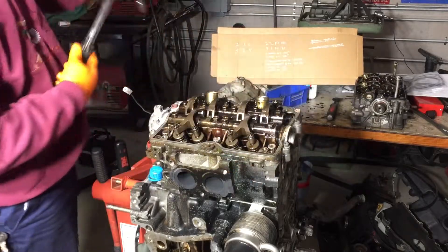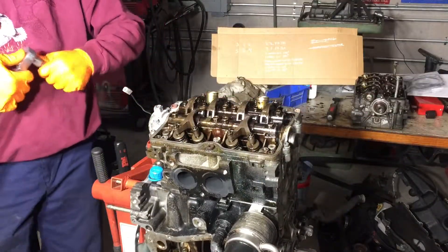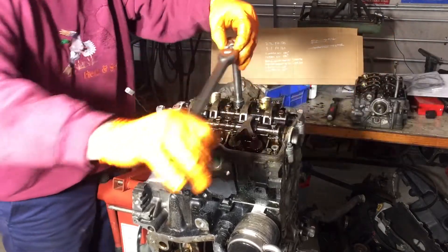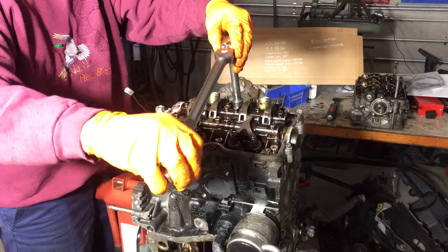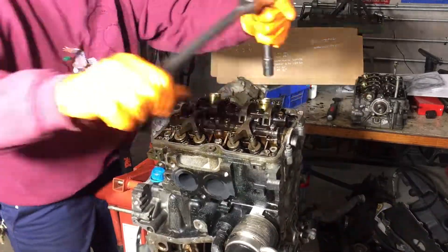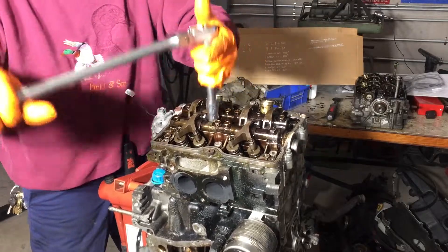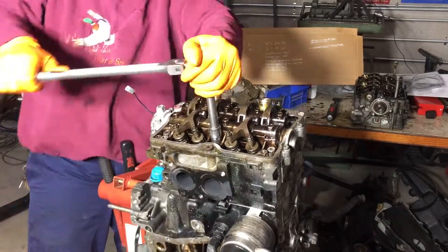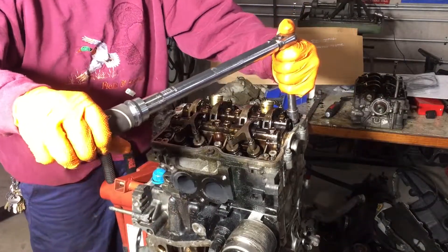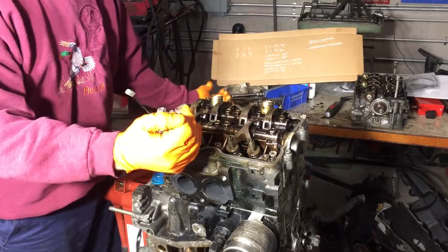These outer guys go to 11 foot-pounds. Now we tighten everything 90 degrees. We're going to go 90 degrees — 90 done — now we're going to go another 90 degrees. We're putting some snort to her. I'll put a link in the description below for that head gasket kit — it came with the valve cover gaskets, head gaskets, thermostat gasket, and water pump gasket. With the camera I can go back and confirm that was my last round at 90.